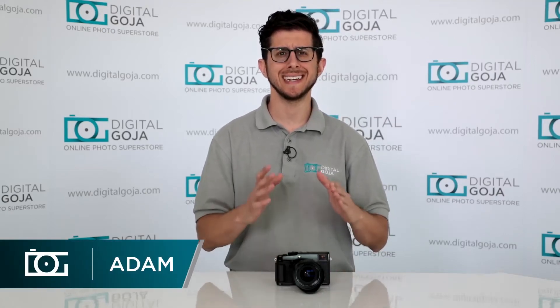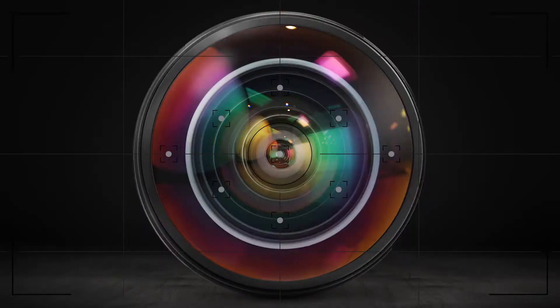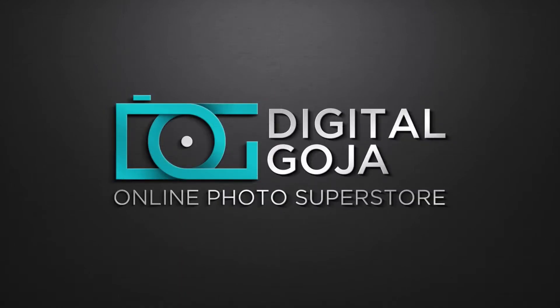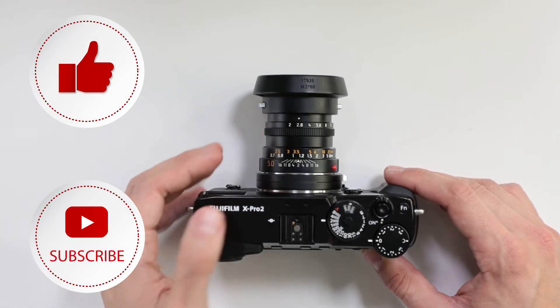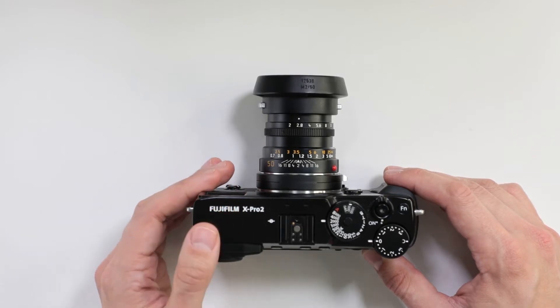Adam here from Digital Goja. Today I'd like to go over a frequently asked question about the Fuji X-Pro2. Does the dual split screen manual focus assist work with non-dedicated lenses like the Leica M mount that I have on the camera? Yes, it does, and I'll show you how it works.